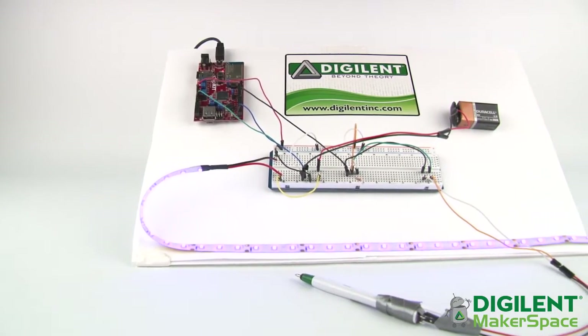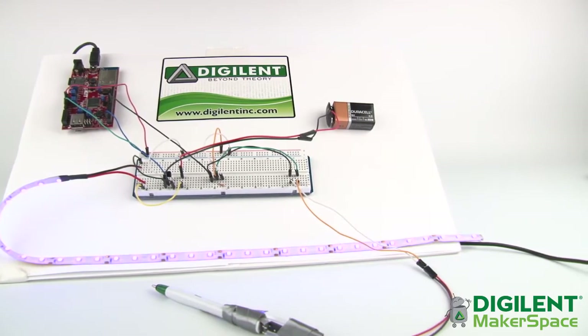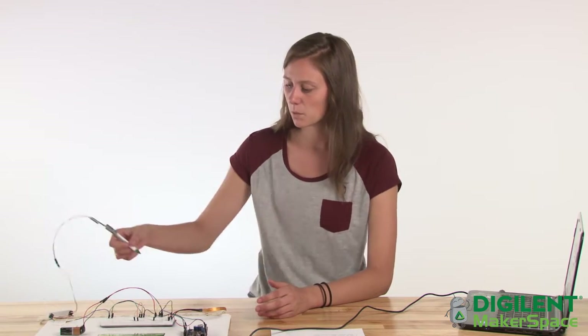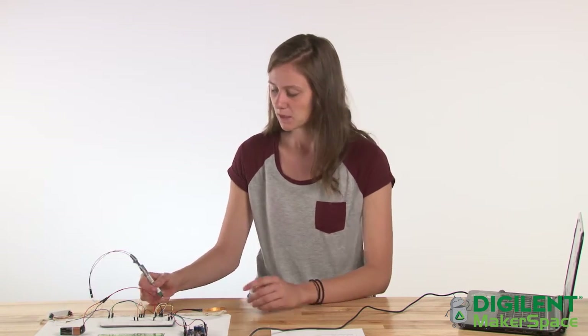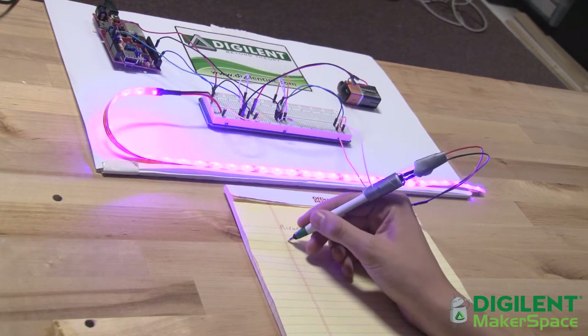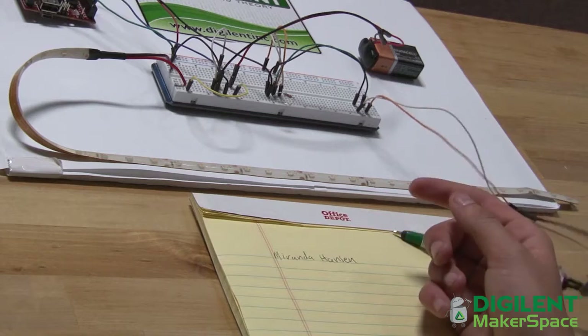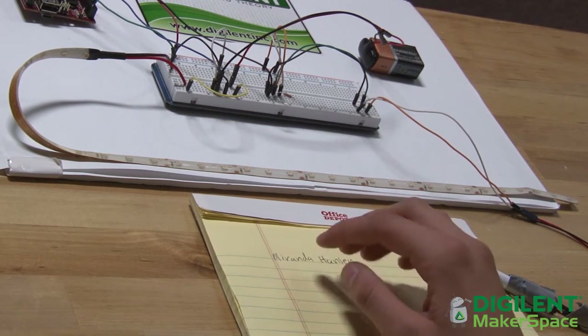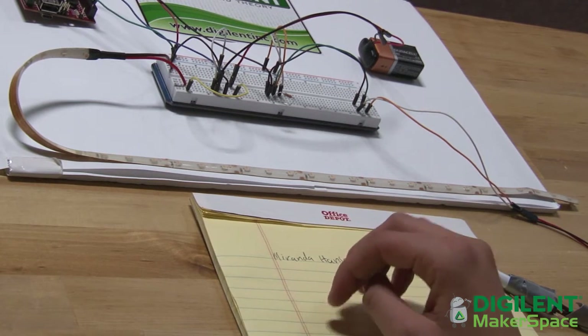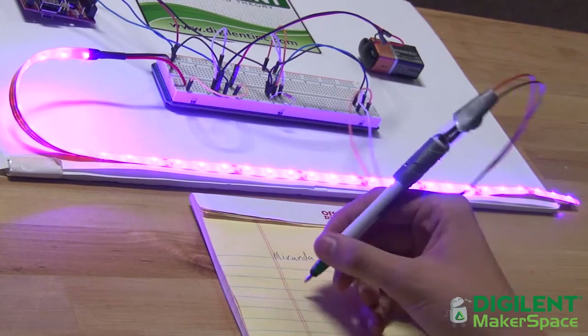The system is simple. A single high-intensity LED panel placed at the top of your work communicates with the WF32 through a special pen which can detect whether you're writing or not. The way the pen works is there's a button embedded in the top, and when you're writing it applies enough pressure to depress the button, therefore sending the signal to the WF32 that you are working. However, if it detects that you haven't been working for say 10 seconds or more, the WF32 will send a signal to the LED strip to turn on, therefore bringing you back on task.